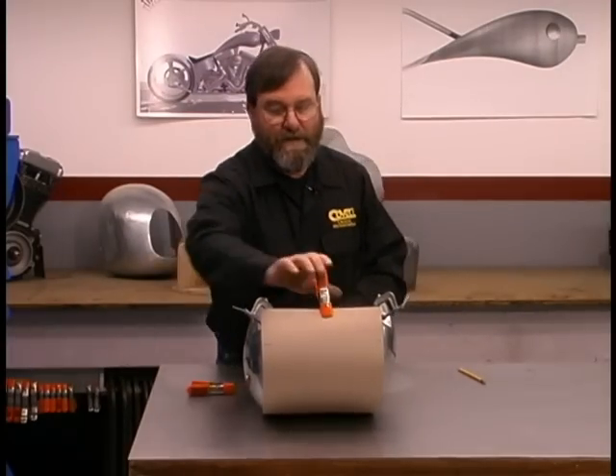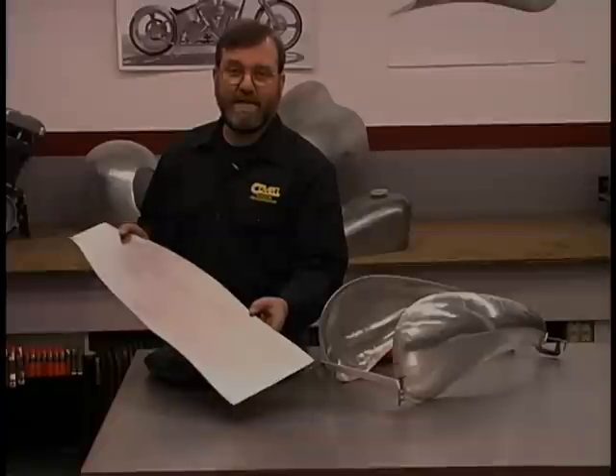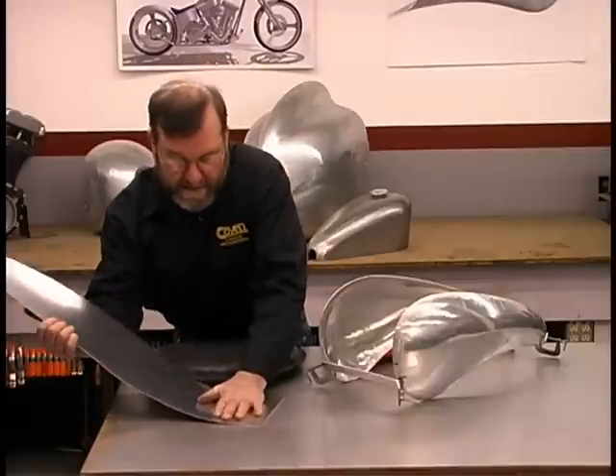Now we can pull this apart and trim our pattern to size. Now that our part is annealed, the next step is to put it into the rough shape that matches the tank. I'll bend it against the table.